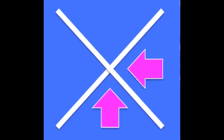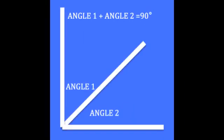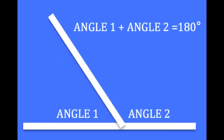Acute, right, obtuse. Acute, right, obtuse. Parallel, perpendicular, intersecting lines. Vertical, adjacent, there are many kinds. Complementary, supplementary, practice many times.